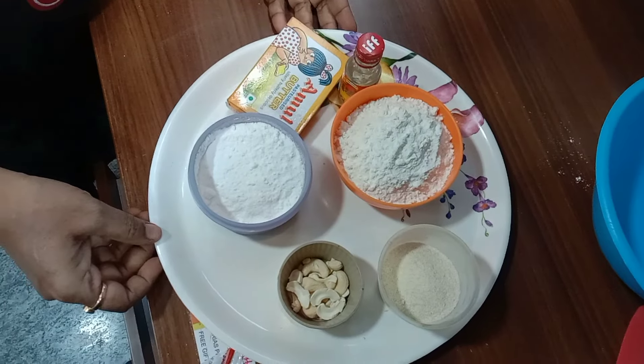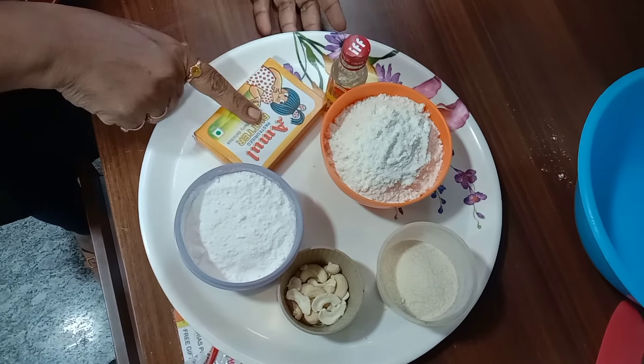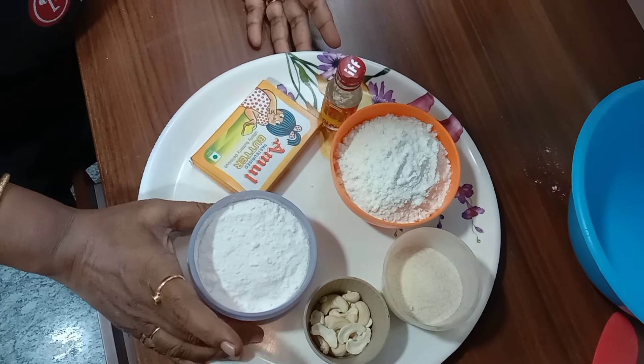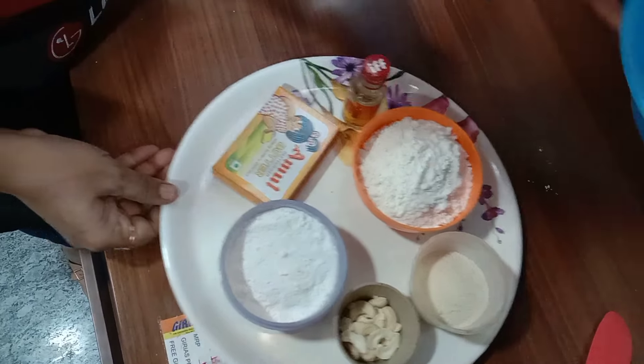For the ingredients, as per the manual: 100 grams of butter, 150 grams of maida, 50 grams of rava, a little bit of cashew nuts, 80 grams of sugar powder, and one drop of vanilla essence.